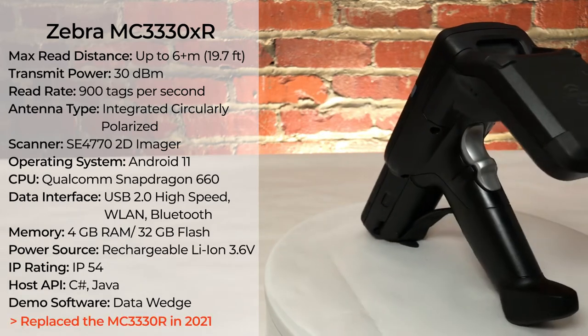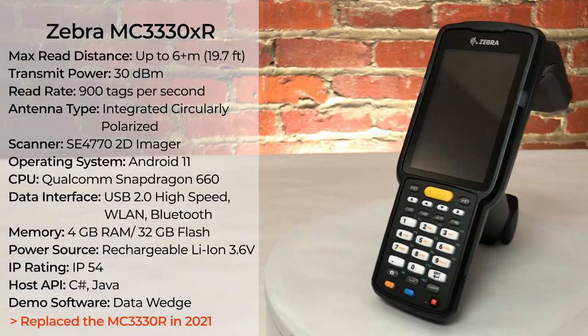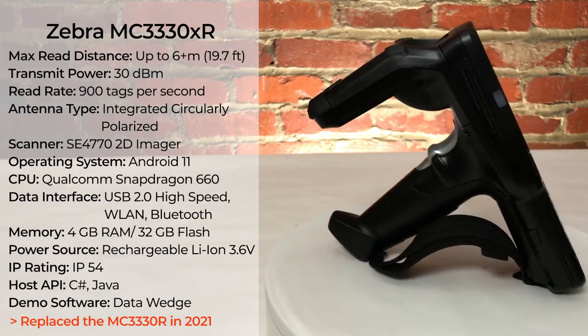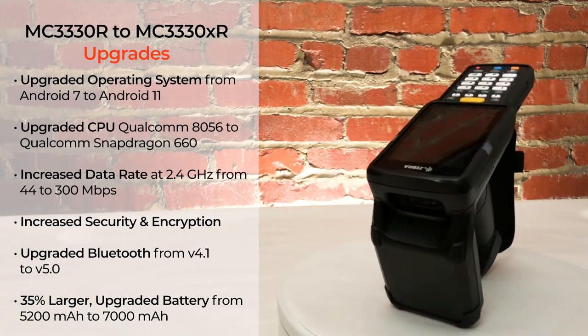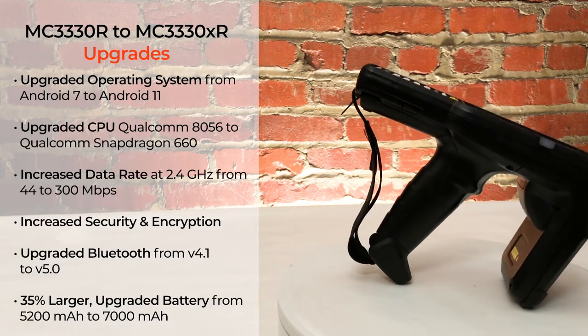The Zebra MC3330XR handheld RFID reader replaced the MC3330R in 2021 and has a few upgrades compared to its predecessor. While both models have the same operating frequency, antenna type, read distance, and scanner type, you can see that the operating system has been upgraded from Android 7 to Android 11.